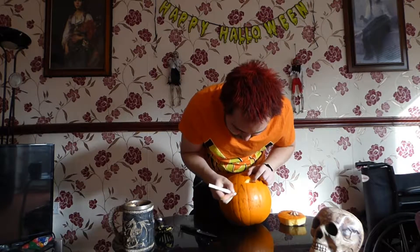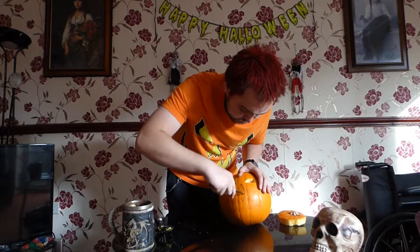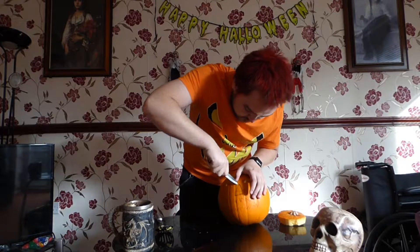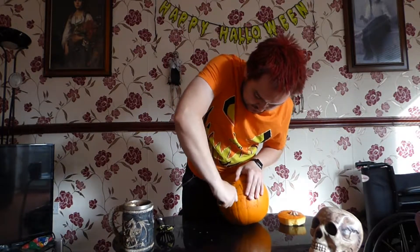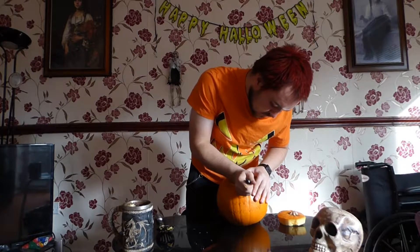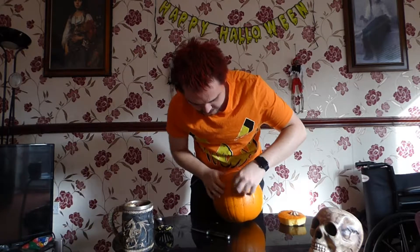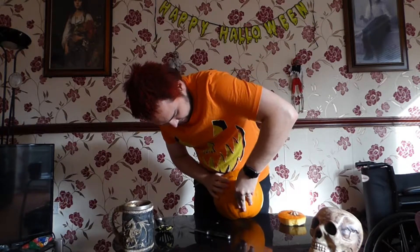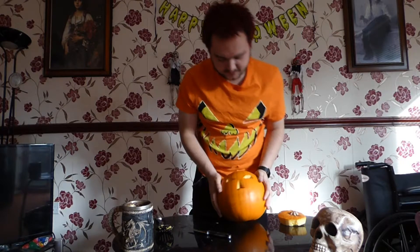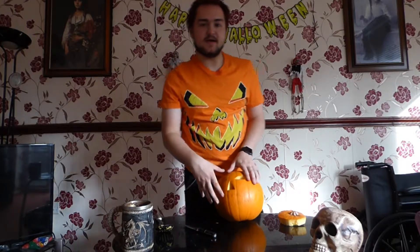Do a little bit bigger of a nose with tiny eyes and a big triangle nose — or roughly the same size. Just make sure you centre the eye. Just push through and there we go — that gives a much nicer result. There are your two eyes and nose, so now it's just down to the mouth really on this one.